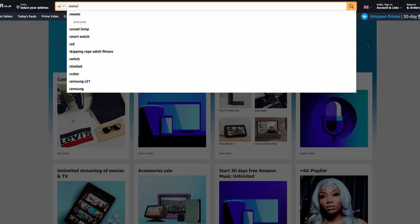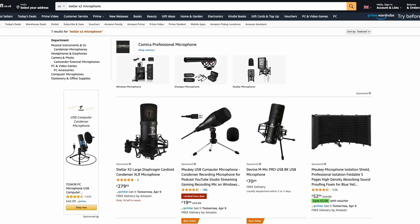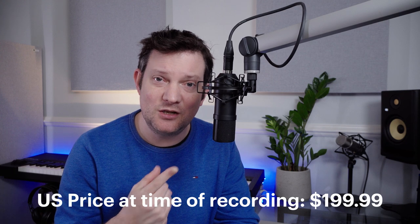It's an interesting one because this isn't a cheap microphone. These sell in the UK for £279.99, which is quite a lot more than in the US where you'll get one for $199. But originally, when Booth Junkie did his review of this — and he did it directly up against the Neumann U87, I would love to have a U87 to test it against — at that point this microphone came in at $140.